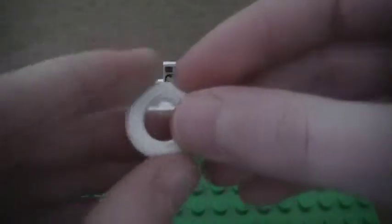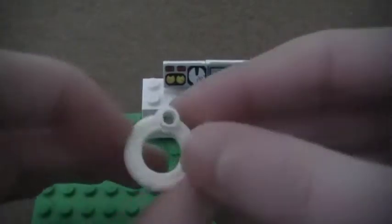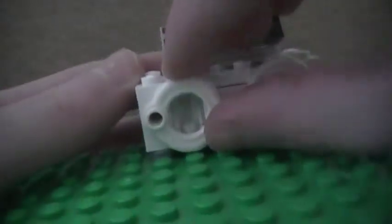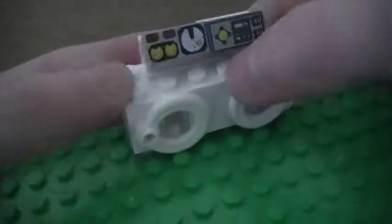And then I'm going to take two white life preservers and place them on the 1x1 bricks with the knobs, and I'm just going to kind of center them over the clear 1x1 bricks, like so.